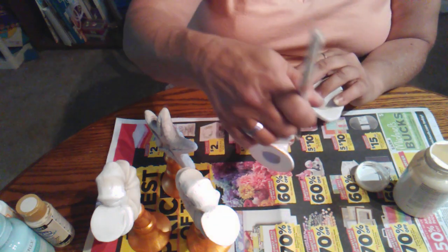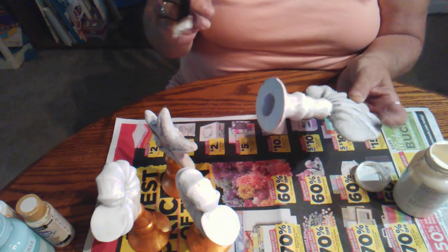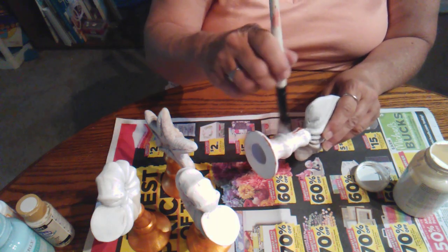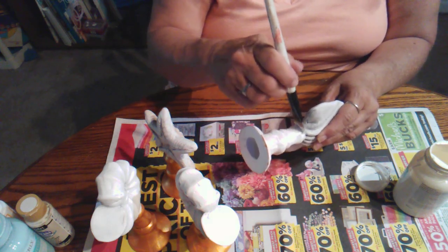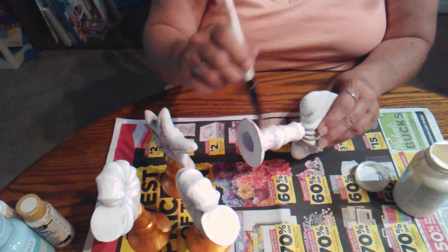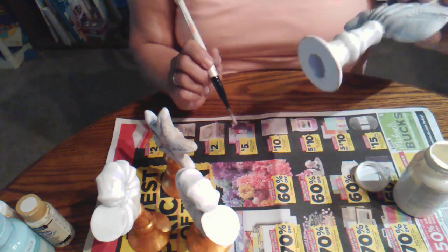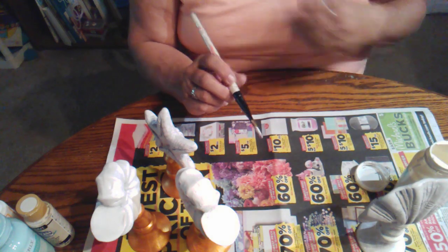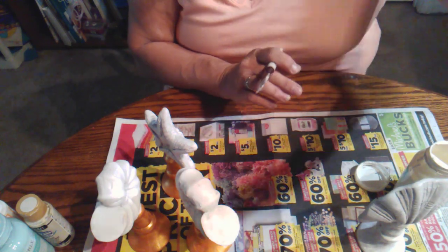The chalk paint does cover pretty nicely, but I can tell it is going to require a second coat. So all I'm going to do for right now is paint these and then I'll come back when they're all painted.